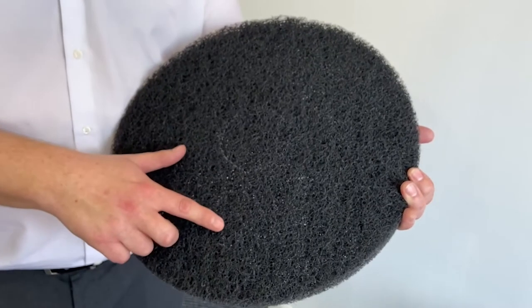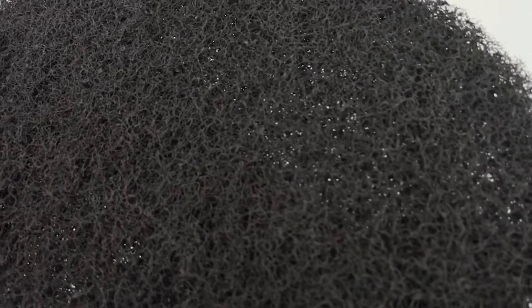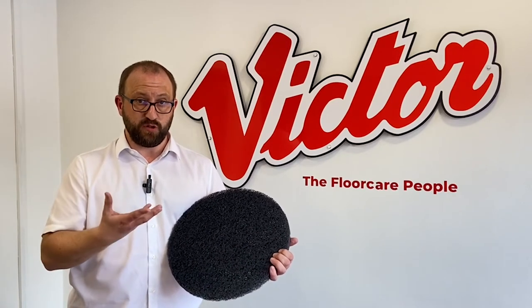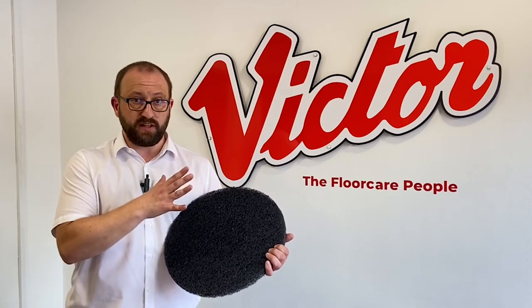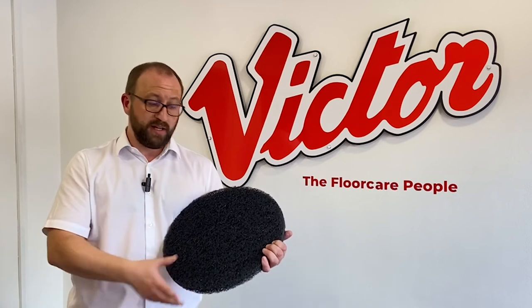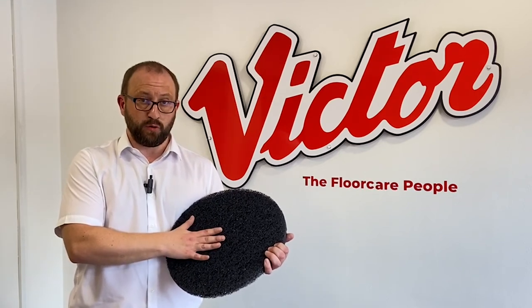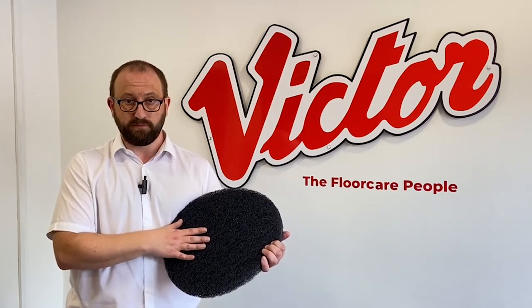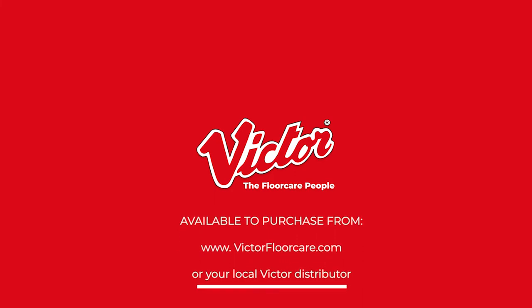And finally, this is the black pad, which is used for stripping a floor. So when the seal or polish on the floor starts to look a bit worn, you'll be using this pad to remove it and basically start the polishing and resealing process. Again, you'll be using this with a machine with a tank, this time with a stripping solution feeding through. This would be agitating the floor and producing a slurry, which would then need to be extracted with a wet pickup machine. All of these pads are available from our website or your nearest Victor distributor.